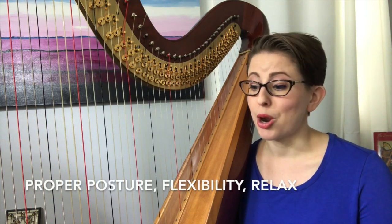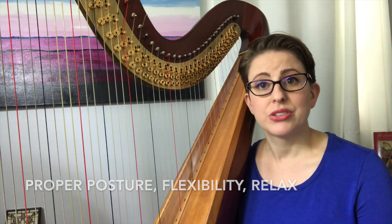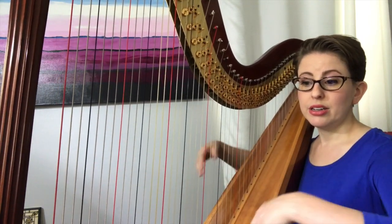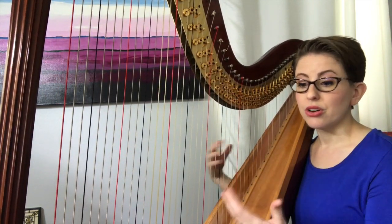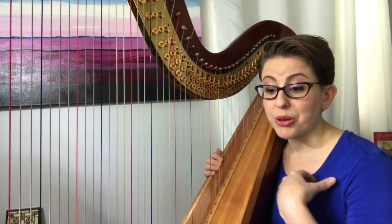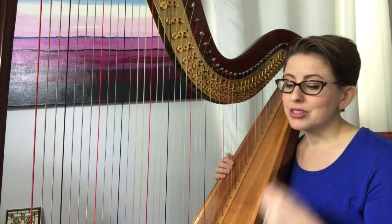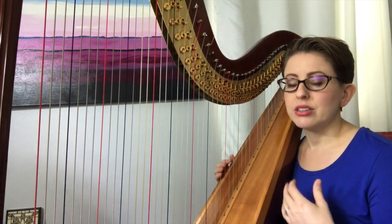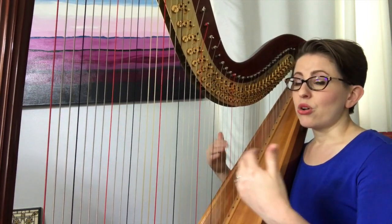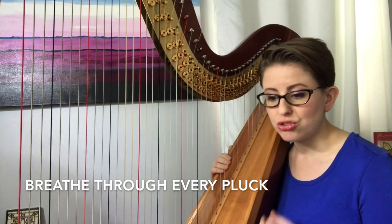Good harp playing begins with proper posture and flexible movement with great focus on relaxation — these are absolutely important. As you sit, always focus on keeping your body, your arms, your wrists, your hands and fingers flexible and loose. Often this focus falls by the wayside when we are focused on learning the notes, the fingering, the pedals, the proper technique. So put yourself in a good mental state of mind and always breathe. Breathe through the phrase, breathe through the practice, breathe through the exercises.